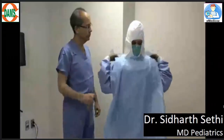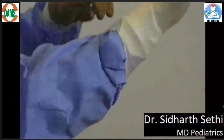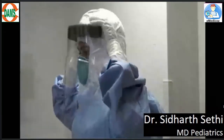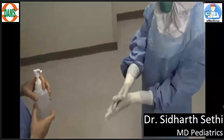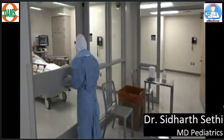Now you need to place the face hood — it should go on till your shoulders. If you have an apron, you can wear the apron at this stage. Now it's time to wear the second pair of gloves, which should go over the sleeve of your gown. Now it's time to wear your face shield — adjust the elastic strap. Turn around and show your observer the integrity of your PPE. Clean your hands again with an alcohol-based handrub. Now you are ready to go inside the patient's room.